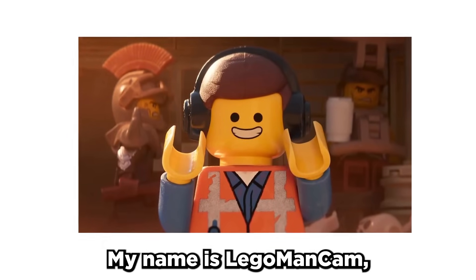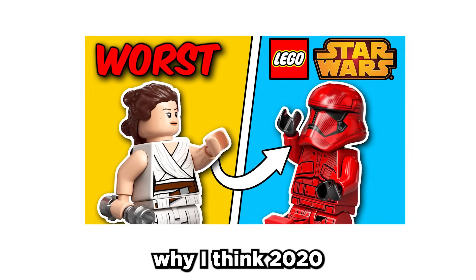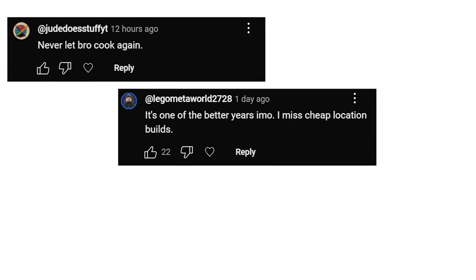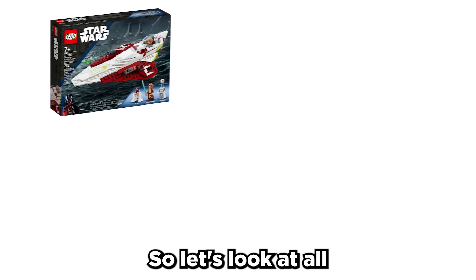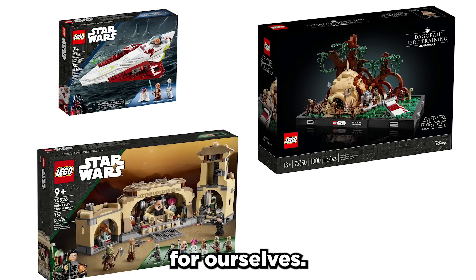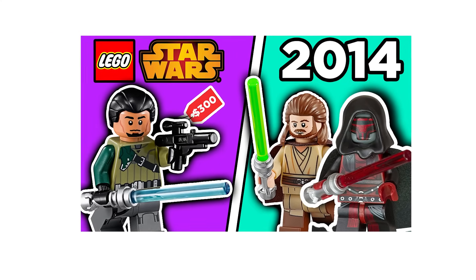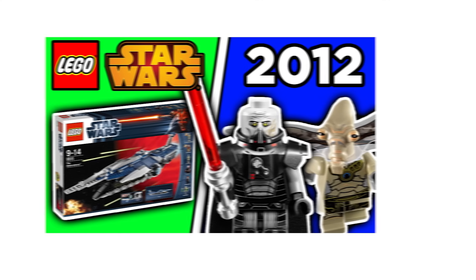What's up LEGO fans, my name is LEGO Man Cam and recently I made a video talking about why I think 2020 was one of the worst years for LEGO Star Wars. But as I was reading the comments, so many of you mentioned that 2022 could be a real contender for the worst. So let's look at all the sets from the year and see for ourselves.